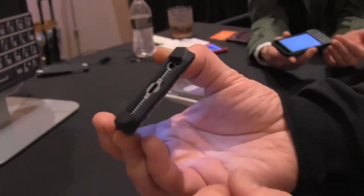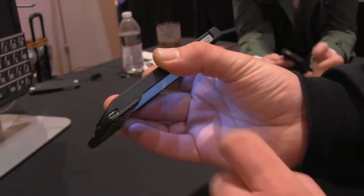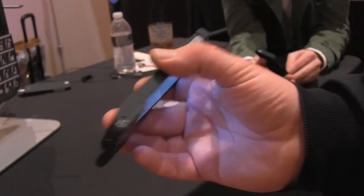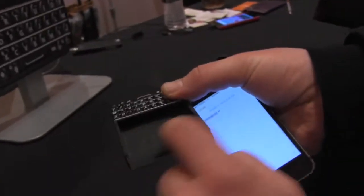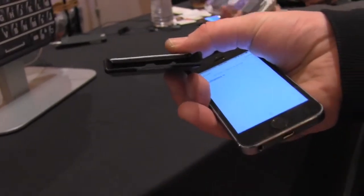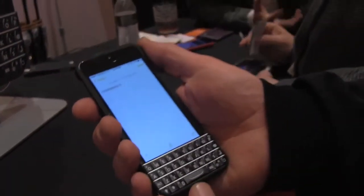All the ports on the iPhone 5 or 5s stay accessible, so you have the lightning port right there and the headset jack. It gets charged through this micro USB port, not a lightning port. The battery is actually integrated into the cover — if I just slide this off you can see that this is the part where the battery goes, so it's kind of a sheet battery that's supposed to last for 14 days on normal usage.